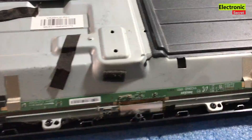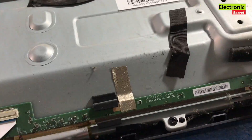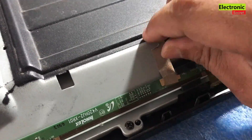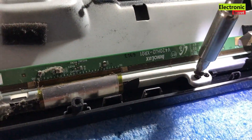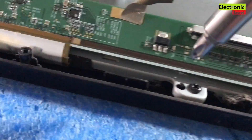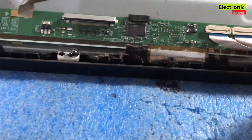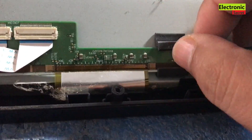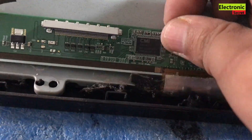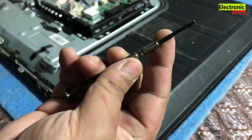After detaching all the cables, put the speakers and back cover to the side. Remove any tape connected with the scalar PCB, because we have to remove the panel for backlight strip checking and replacement. Now open any screws connected with the front-side plastic bezel that is used for panel protection. Release the panel scaler PCB from the back cover — it may have some locks.